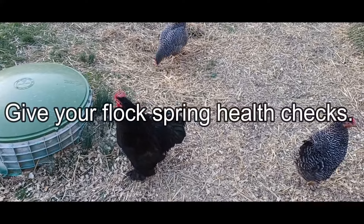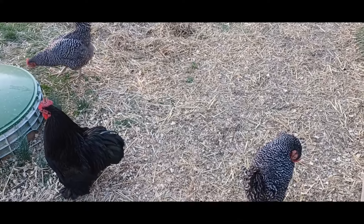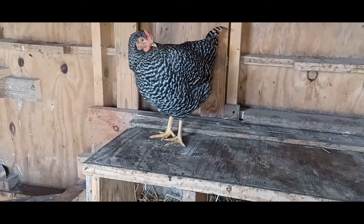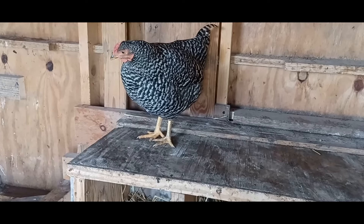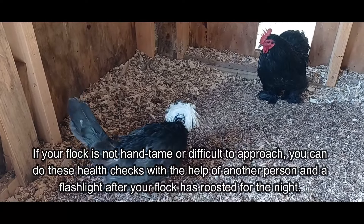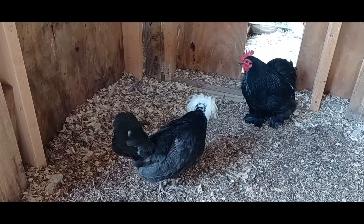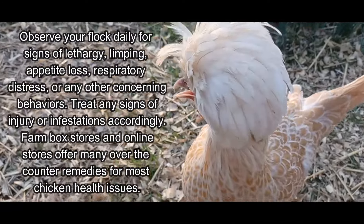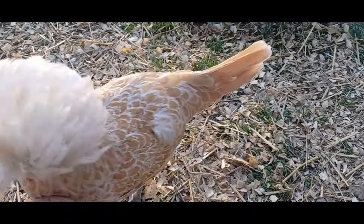Give your flock spring health checks. During the depths and cold of winter, pests like mites and other ailments can go unnoticed among your backyard chickens. Examine your flock thoroughly for any signs of frostbite, unexplained feather loss, damaged scales on their feet and toes, or any signs of mites or other infestations, or infections around their vent area. If your flock is not hand tame or difficult to approach, you can do these health checks with the help of another person and a flashlight after your flock has roosted for the night. Observe your flock daily for any signs of lethargy, limping, appetite loss, respiratory distress, or any other concerning behaviors. Treat any signs of injury or infestations accordingly.